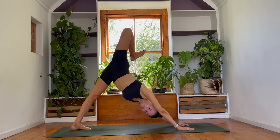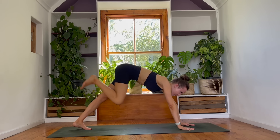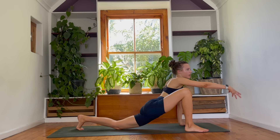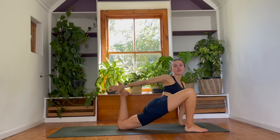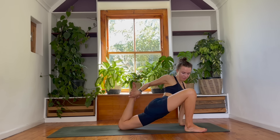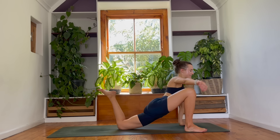Breathe in. As you exhale, step your right foot outside of your right hand in a lizard lunge. Sink your left knee down to the earth and reach your right arm out in front of you. Breathing in, start to slowly bend into the back knee as you reach behind you in the direction of your foot. If you have the range, you can grab onto your foot — if not, don't worry about it. If you are here with me, start to guide the foot closer towards your hip. One more breath. Easing into your hips, you can release that.